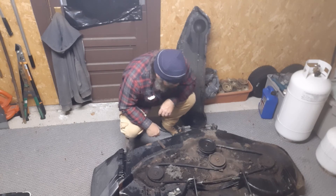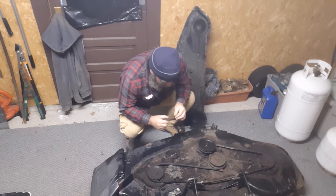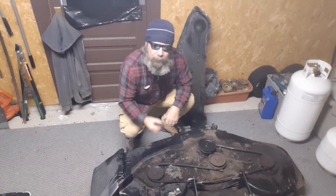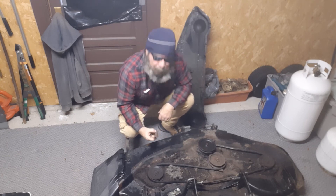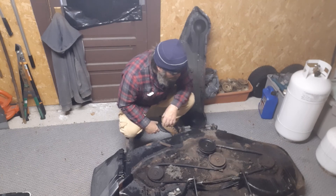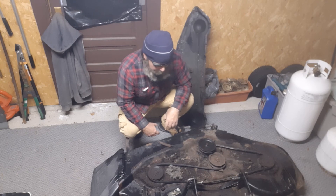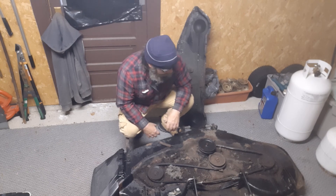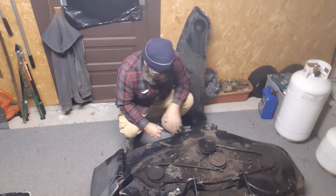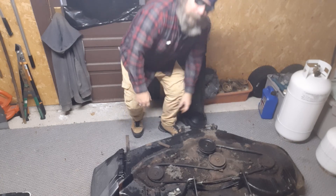Doesn't look like it's too big of an issue. I'd have to weld on a new bracket if I can figure out where this one went. You can always go online and get the manual, download it as a PDF file, so I can figure out what goes where. But right now it's a big cleanup problem. After I get that cleaned up and get it all going, I'll show you fixing it and putting it all back together. Till next time.